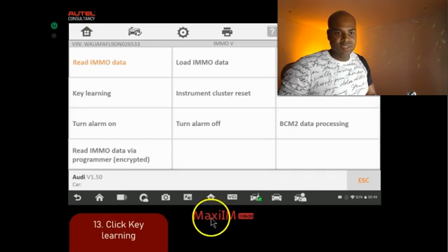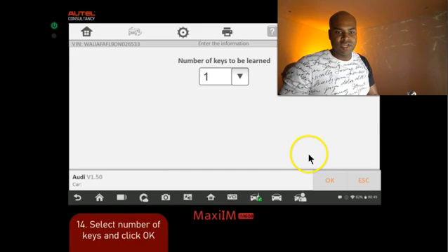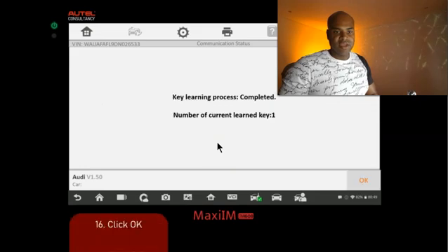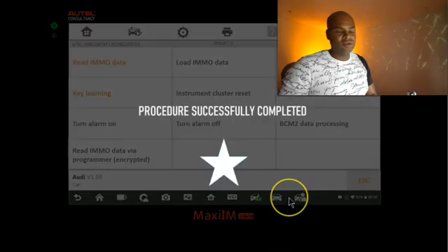Now for our final step: click 'key learning.' It establishes vehicle communication and asks how many keys you'd like to learn to the vehicle. In this scenario we just have one key, so we'll leave it as that and click OK. After reviewing the prompt and clicking OK, it connects to the vehicle. A couple of prompts appear — all keys have been identified and the key learning process is complete.